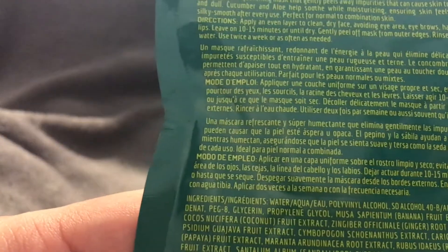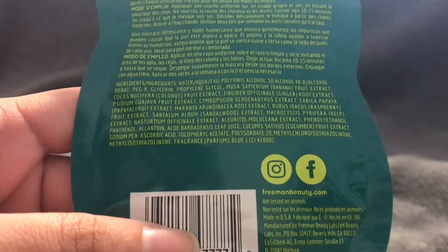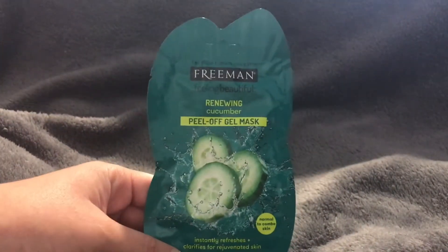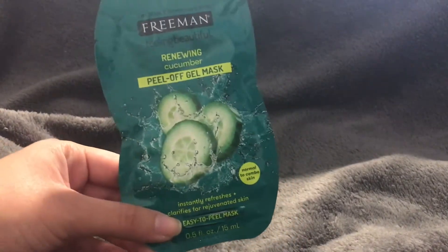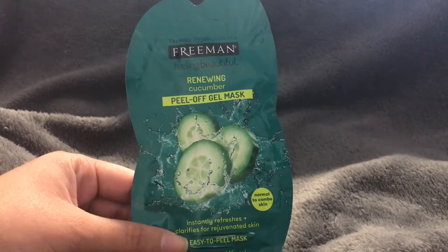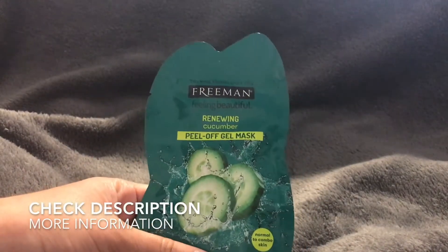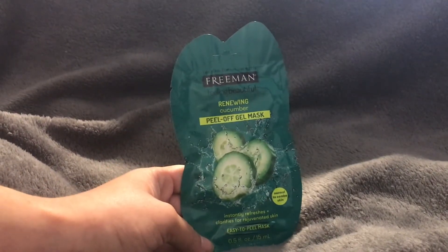The back has ingredients listed, and they have a Facebook page, Instagram, and website you can visit. This product is made in the USA. My only complaint is that I wish it came in a bottle or larger container instead of individual single-use packages. But that's really my only complaint — other than that, I really love this product. Thanks so much for watching and I hope you enjoyed this video.